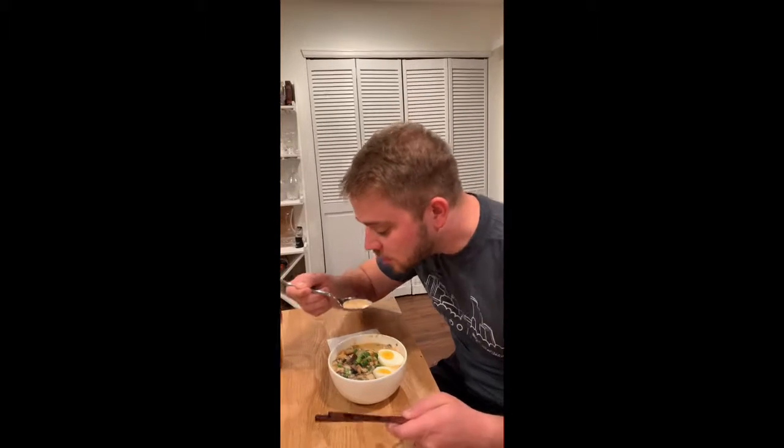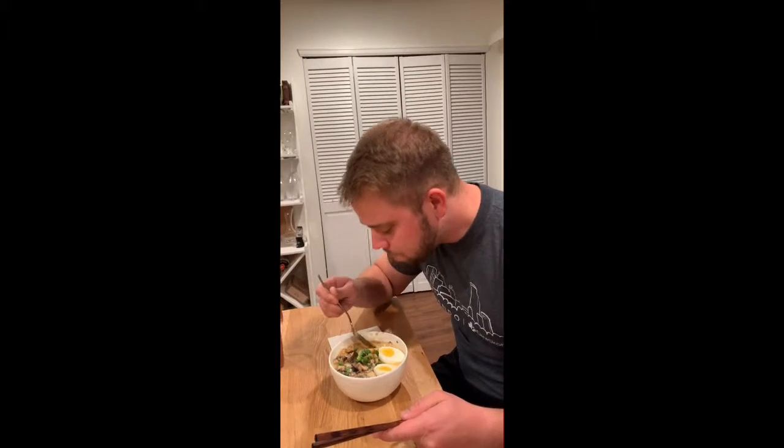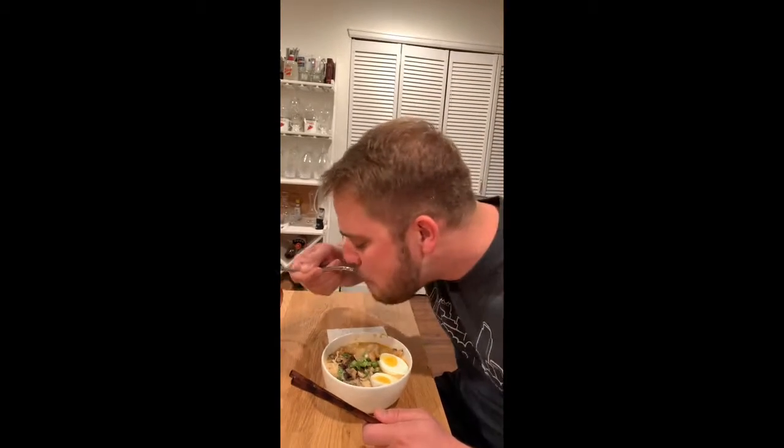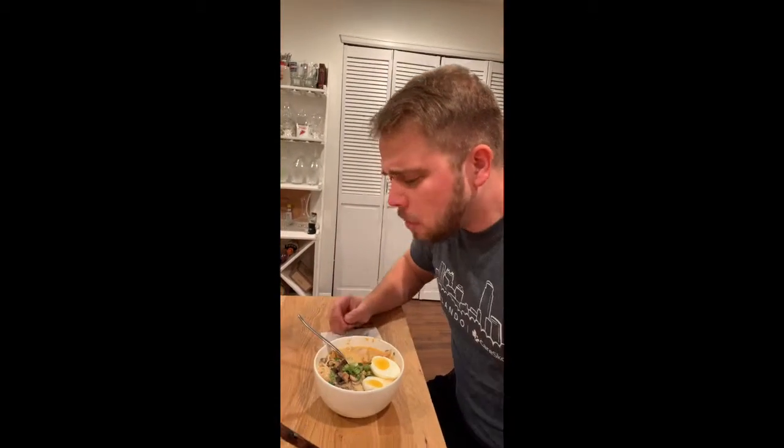First bite. I'm going to try the broth first. Mmm! Oh, yeah!